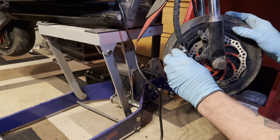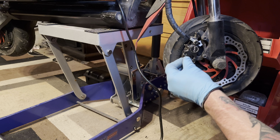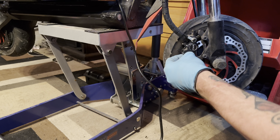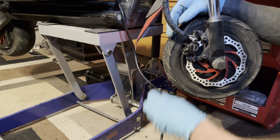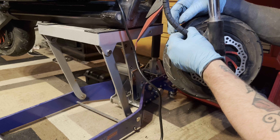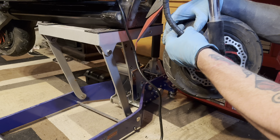We're going to go ahead and put this caliper back on. Grab our number 5 Allen screws.